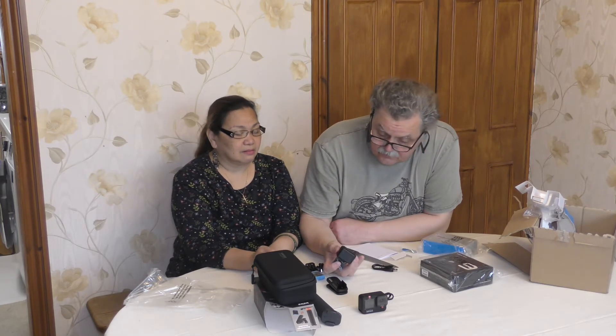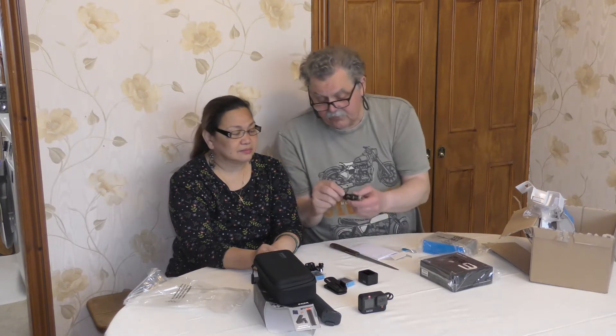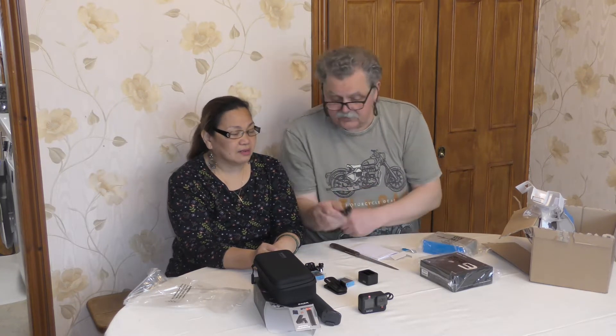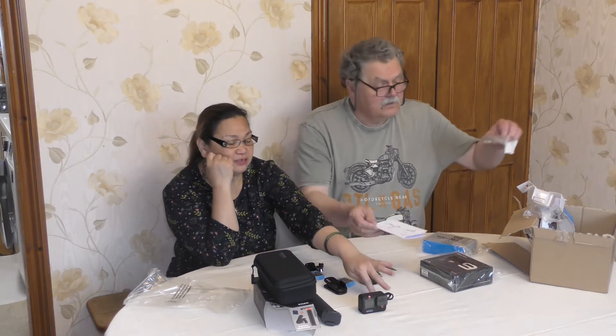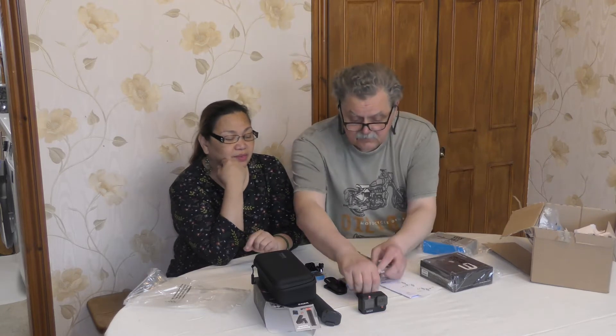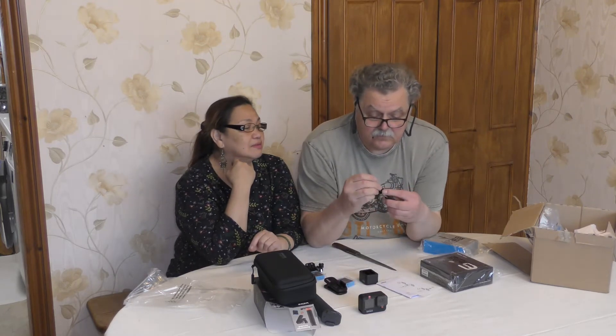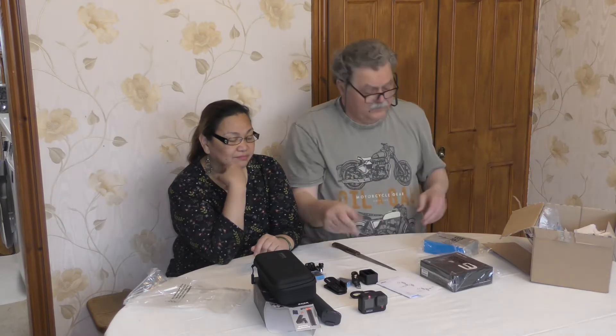So we should be okay wherever we go. You have to put a label on it so you won't be confused. And this cable is probably the same — the same size, the same cable — just an extra. So we have to keep them.